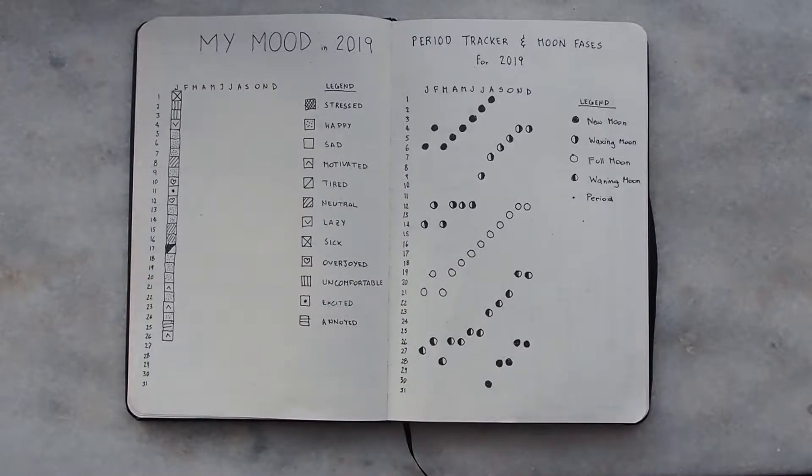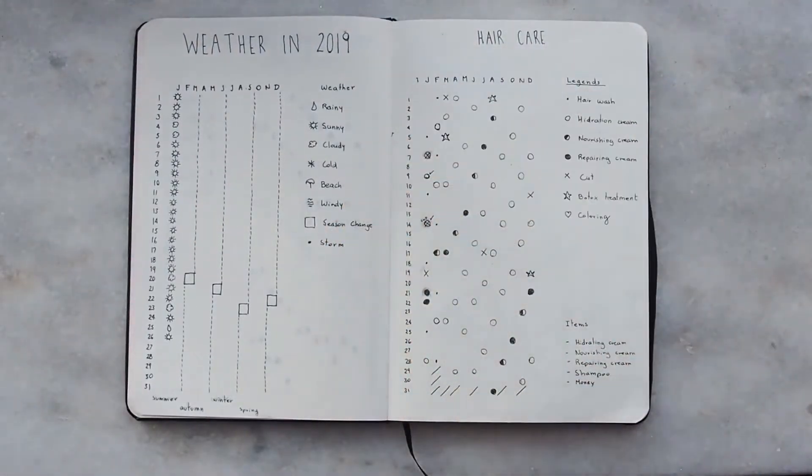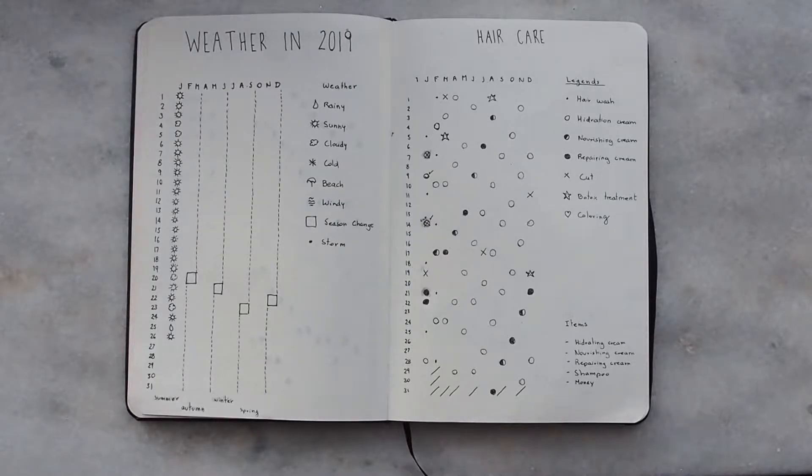Moving on to the next page, we have my weather tracker. I decided to make this page simply because I really wanted to see how the weather was during the year. Last year I felt really cold during winter and no one else remembered it being cold, so I want proof to show my friends that it was really cold, or really windy, or really rainy. Right now we are in summer, so it's basically just sunny every day.